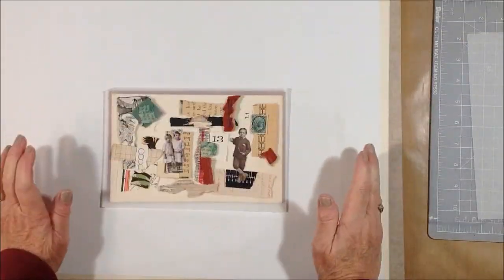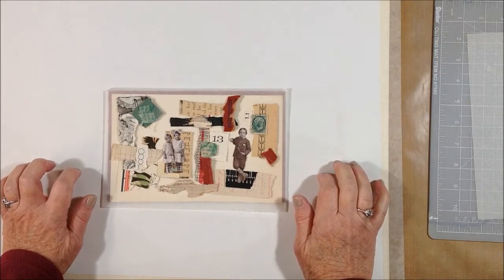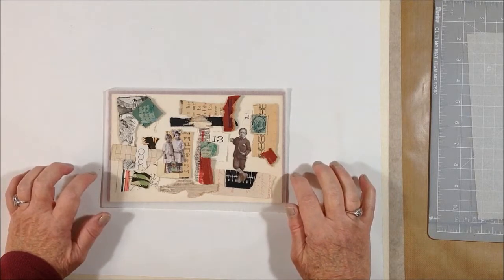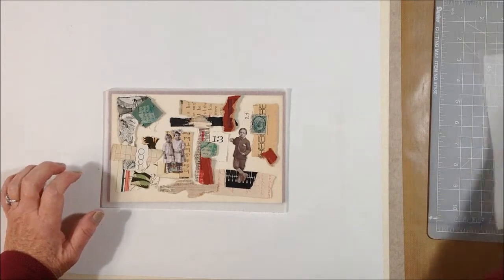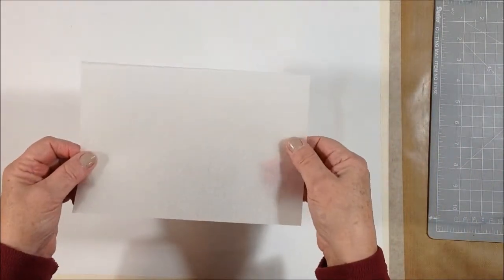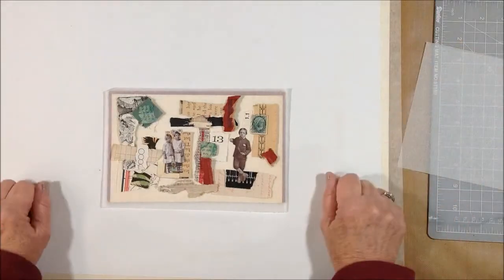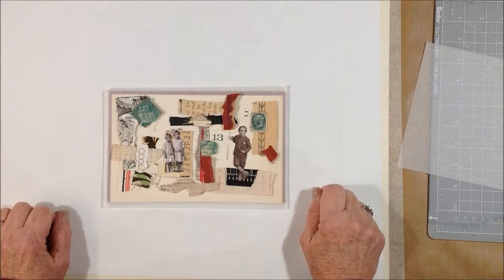Hey, welcome back to my channel. I'm popping on to finish up this video series on the collages on the book covers, and I wanted to show you how I do my dry lay phase. I just take a piece of regular tracing paper — you could use acetate, anything that you can lay down on top of the book cover and see through — and I just choose from the pieces that I showed you in the previous video.